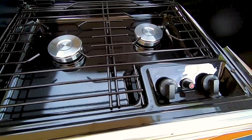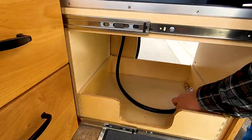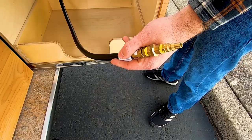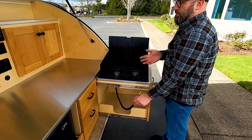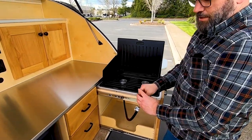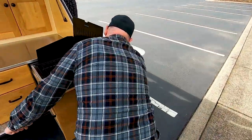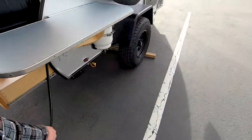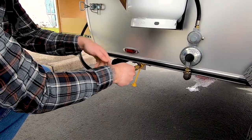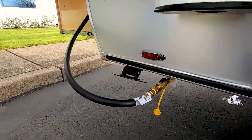The stove has its own igniter, and we provide a connection hose. This is connected on one end of the stove, and on this end is the connector for the propane system. This particular trailer has a built-in propane system because it has the Propex heater; otherwise it'll have a regulator here to connect to a propane bottle. This simply connects over here on the outside of the trailer to the quick connect that's located down here. Now the stove is ready to be used.